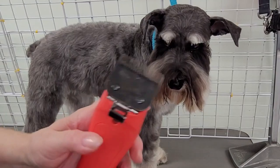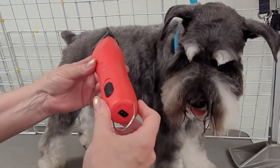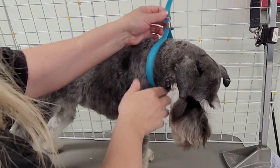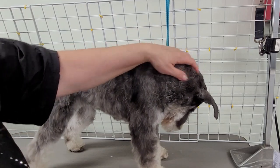So what I do is I use a 7F blade. I'm using my cordless Wahl clippers, which I love very much and use every day — they come corded as well. I'll just take off this leash here. What I do is I just start behind the ears.